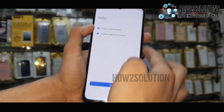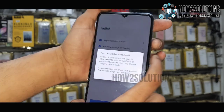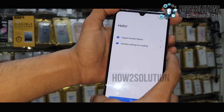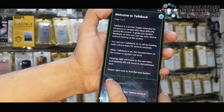First of all we have to turn on TalkBack by pressing volume up and down key. Keep pressing both keys for 5 seconds or 10 seconds. You have to press these keys once more time. Now we are in TalkBack settings.